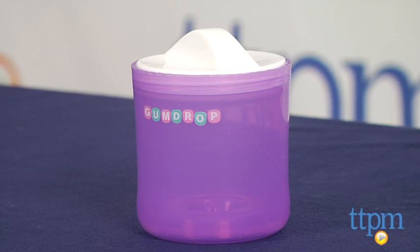The First Years Gumdrop Pacifier Sterilizer is available in green or purple. For more infant products, visit us at TTPM or download our free app, Shop for Kids by Time to Play Mag.